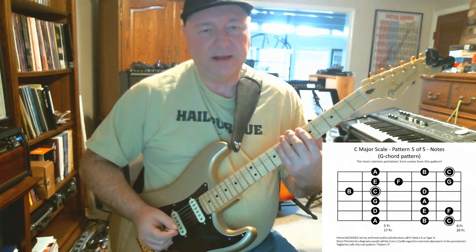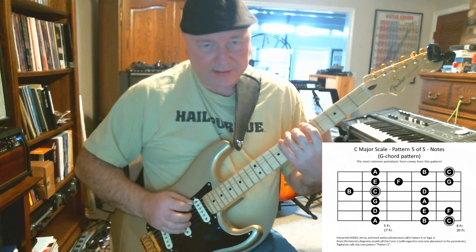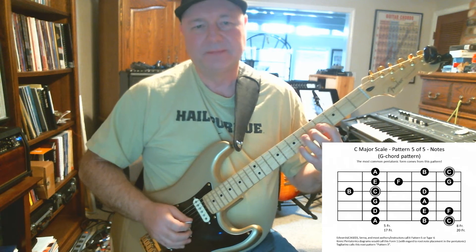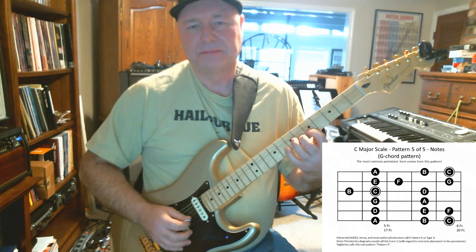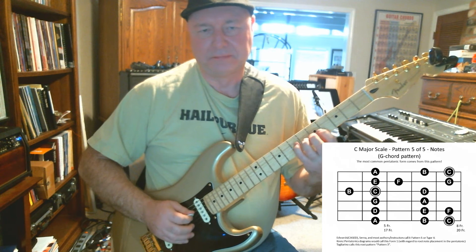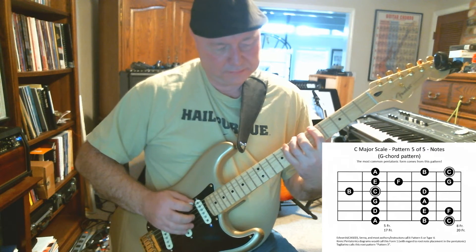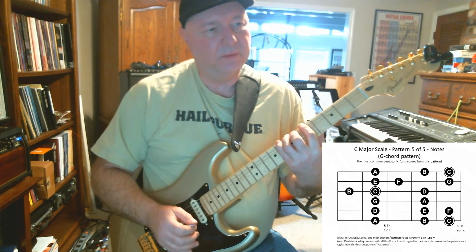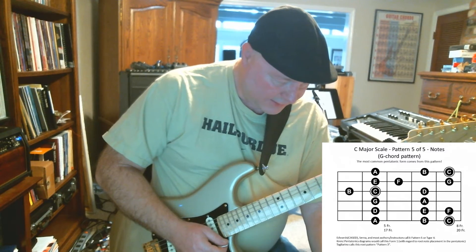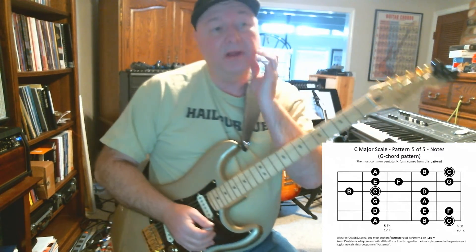All right, let's do eighth notes again. One and two and, ready, go down — C D E B C. How'd you do? I'm going to slow it down just a little, back to 69, and let's do triplets.